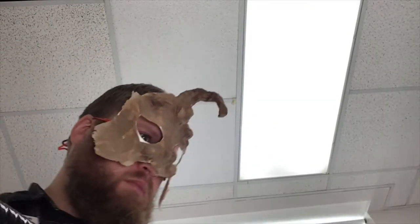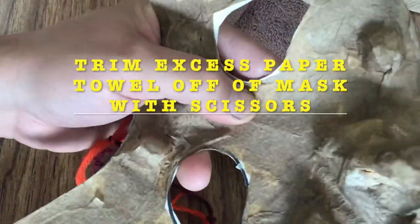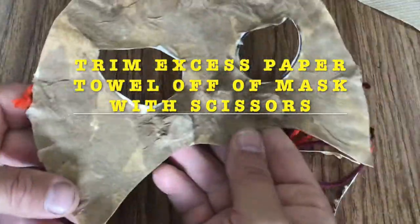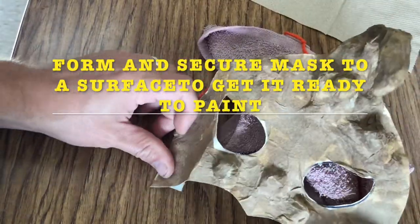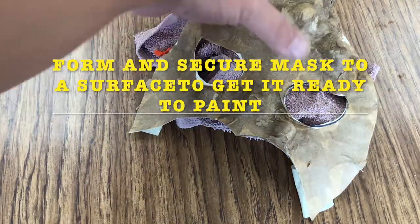When your mask is dry, you'll see that it sometimes likes to curl or peel up a little. So I find it's a good idea to try wearing your mask again and form it around your head the way you want it to feel. Then go around your mask and trim off all that extra paper towel hanging off — you don't want any of that to touch your skin because it's scratchy. Before I paint, I'm going to tape my mask over top of something — in this case a towel — to make it stick out, so when it dries this time it'll form around my face and be comfortable to wear.